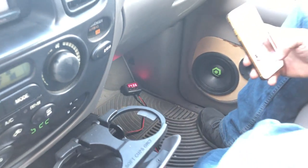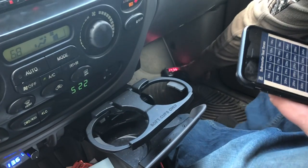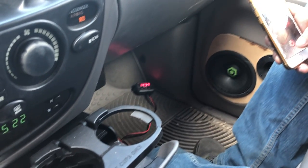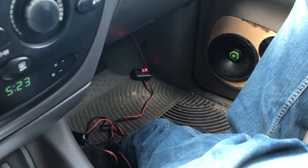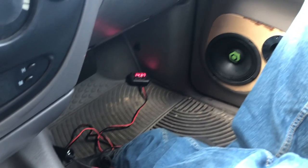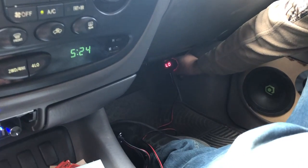That is good for two 6.5s! Got it turned up a little bit more, let's reset it and see if that helps. 143.7! Got her turned up again - let's see if we can get 145. Nope, still 143.7. Let's give it another try.